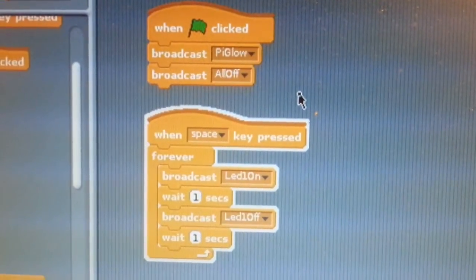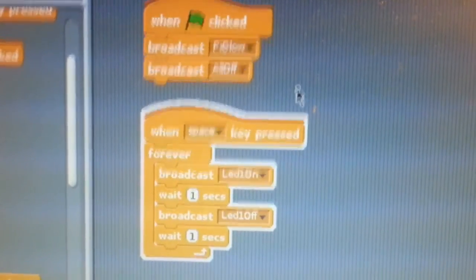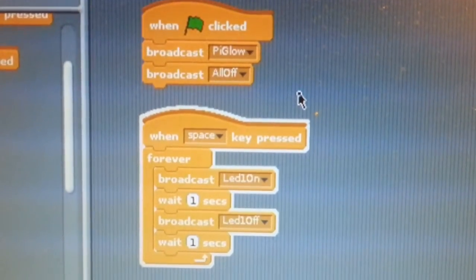Hi, the Pirates from Pimoroni have sent me one of their Pi Glows, and I've added support in my Scratch GPIO code.